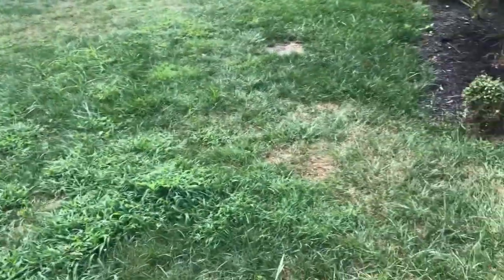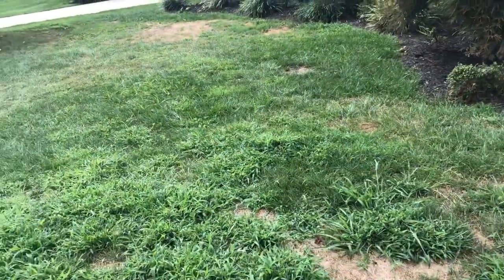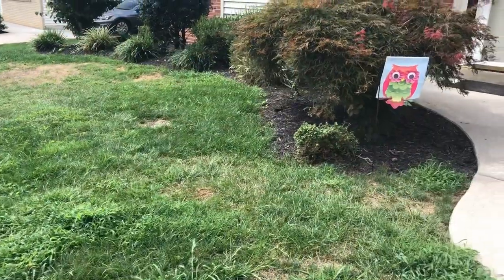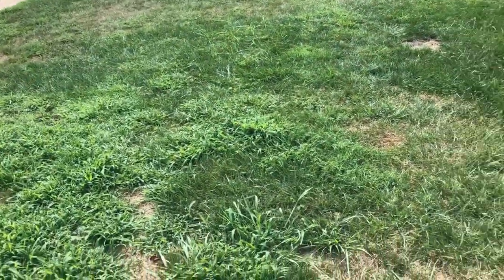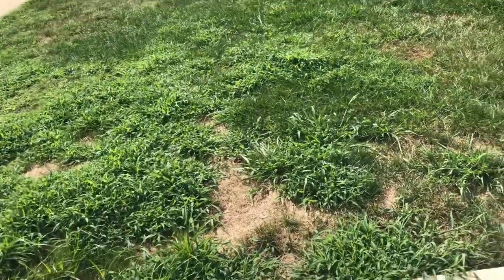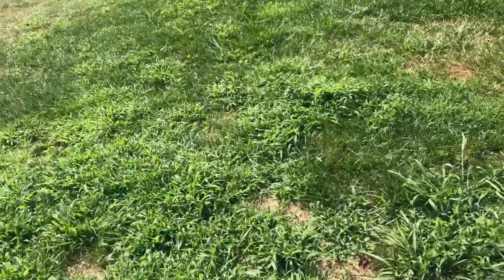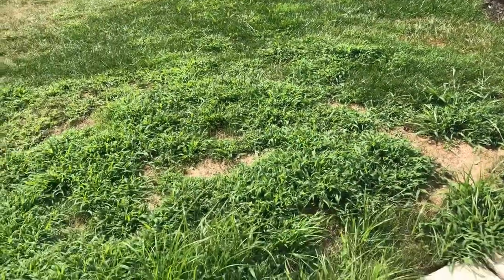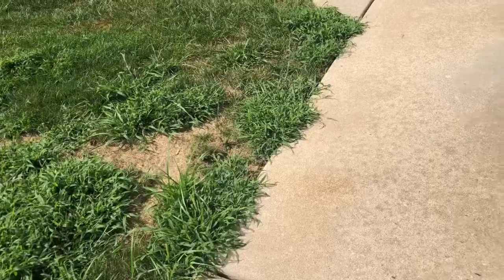Alright fam, here we are. I haven't made a video in over a month — it was a combination of vacation and then my yard just turned into crap, so I got frustrated with it. Now as we start to approach September, I'm going to really be revamping it. My goal is to kill everything. Look at this crabgrass — it has overtaken a lot of the yard.